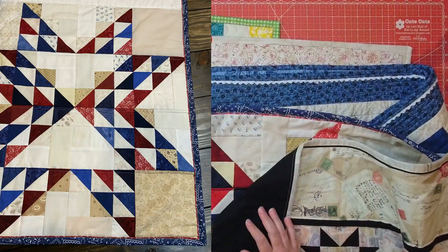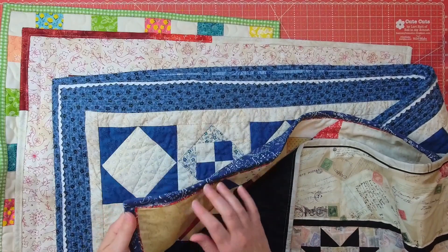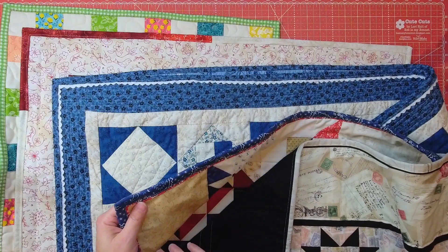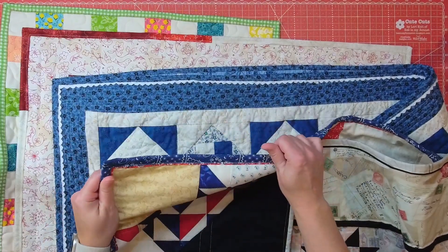Here I did a flange binding — you can see a little bit of another color peeking out, and it's kind of like a faux piping look to it. I absolutely love how it turned out because it adds just a touch more interest to your quilt.